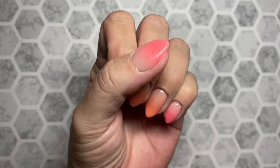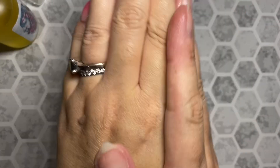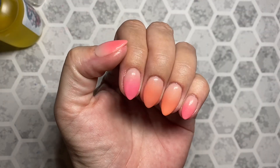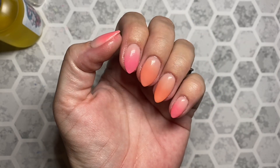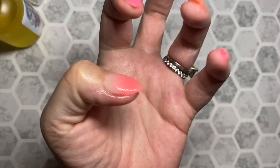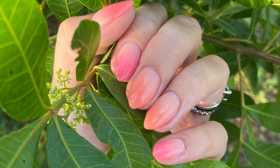So, what do you guys think? I love this so much. I love this ombre, these powders. I love this top coat. I love my candy skincare — you guys know that. I hope you found this helpful and enjoyed it, and I will catch you in my next vid. Love you, bye.